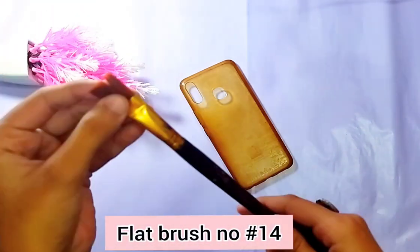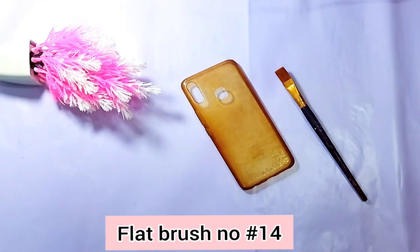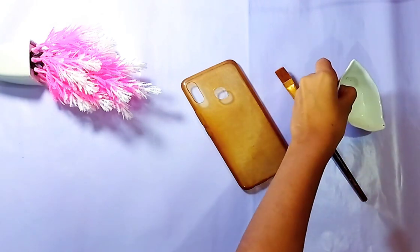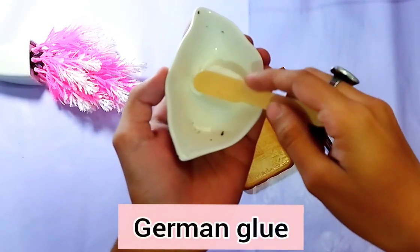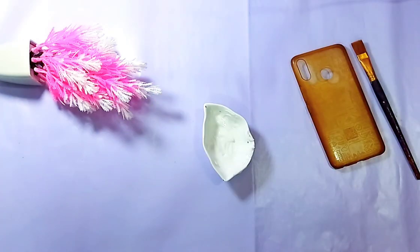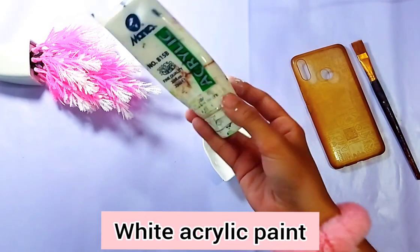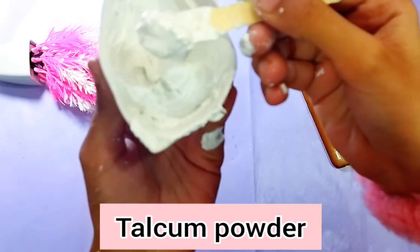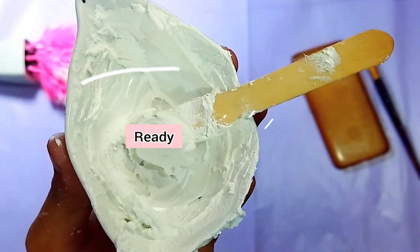What we will be doing is applying two to three layers of gesso on it. If you don't have gesso at home, you can make a quick recipe: take two tablespoons of German glue, two tablespoons of white acrylic paint, and a very little bit of talcum powder — and your homemade gesso is ready.